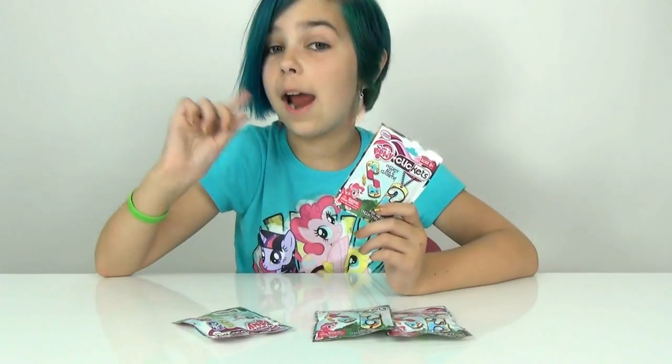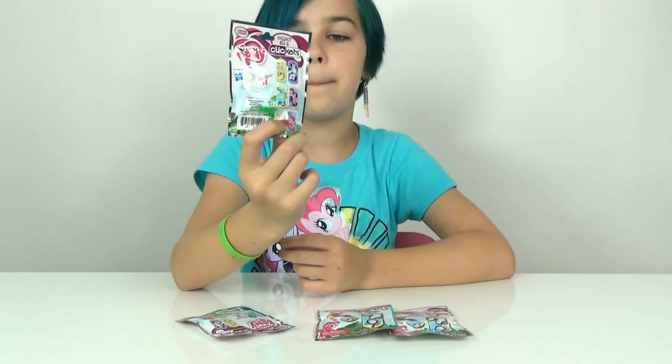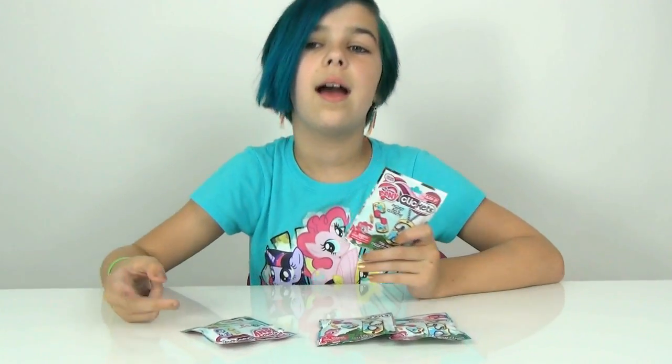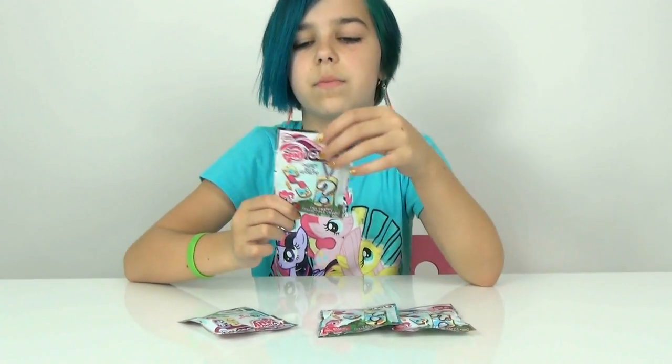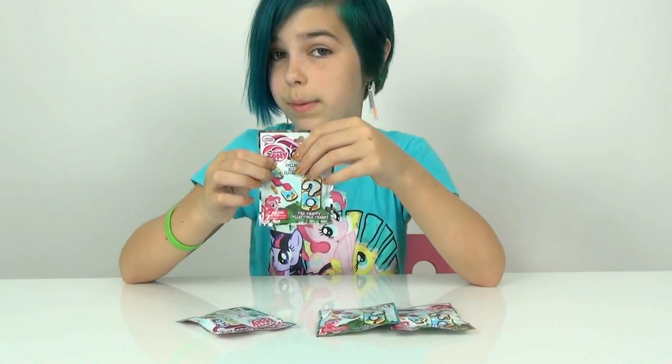So these are pretty cool. What I'm really hoping for, since there's only like 6 you can get, is a series 2 line since there's like Alicorn Twilight. I hope there's like a Celestia and Luna and stuff like that, some background ponies too. Maybe a Derpy would be really awesome, and some villains like Queen Chrysalis would be cool.